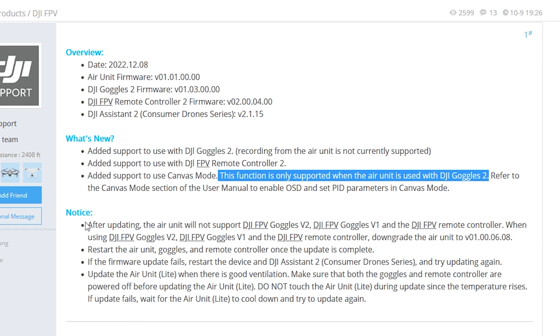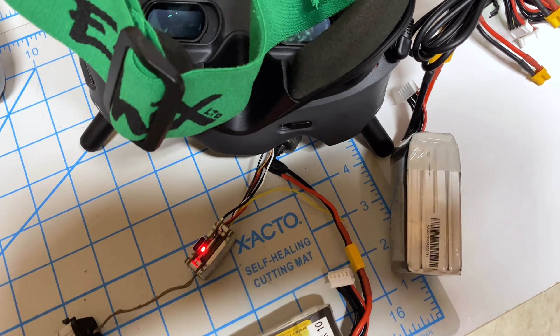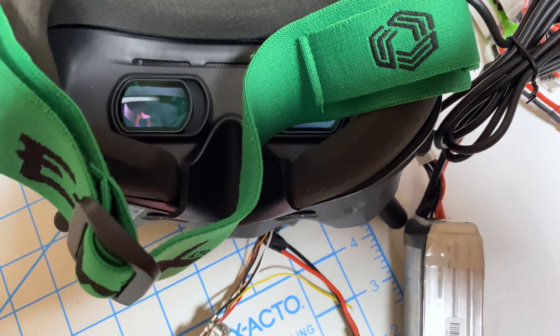A couple of important things to bear in mind: after updating, the air unit will no longer support the V2, V1, or the black controller. This is very important — it will only work with the Goggles 2 once you make the update. They do give you the opportunity to downgrade to the prior version to use it with the V2, V1, or the black remote. I did test trying to connect this latest version to V2 goggles and it just wouldn't bind — both go into binding mode with beep beep beep, but nothing happens.